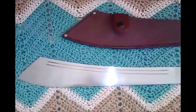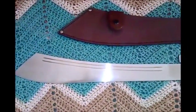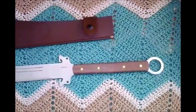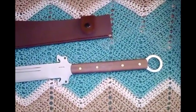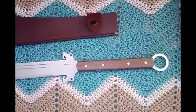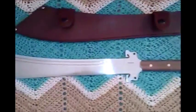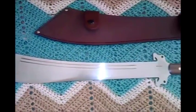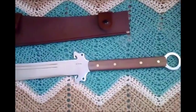It looks good and it's a great thing to have in a collection. This would be a wonderful starter sword for someone who doesn't have a lot of money and is looking to get into the hobby. This is the Condor Dynasty Dadao, and in my opinion, this is an excellent sword in its price range and is well worth the money. Thanks for watching, and have a good day.